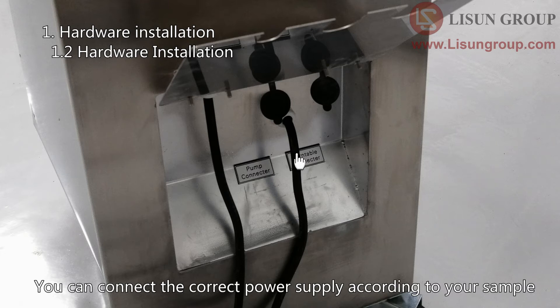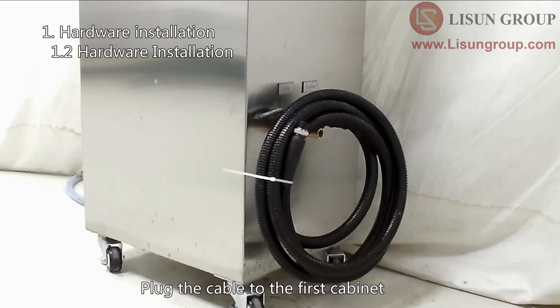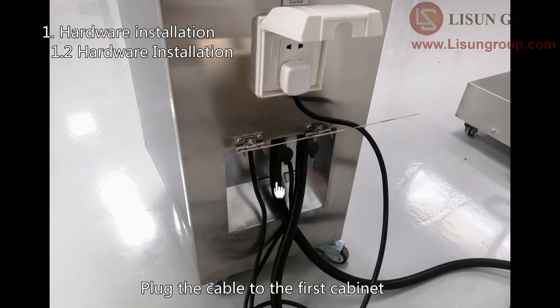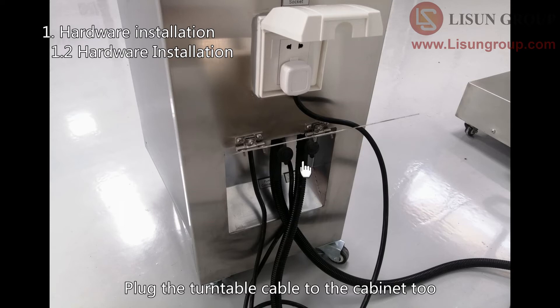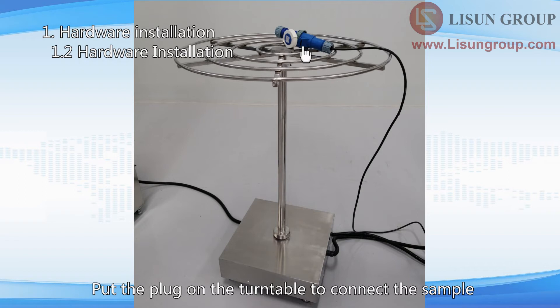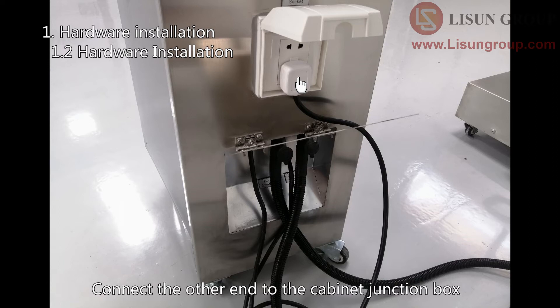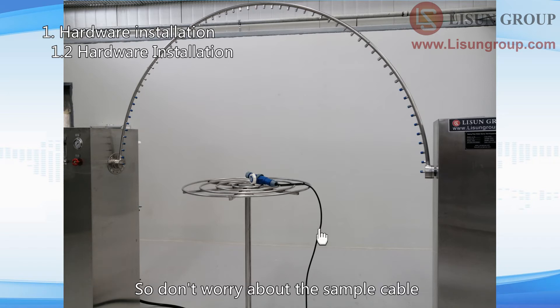The other cabinet has the cable for the water pump. Plug the cable into the first cabinet. Plug the turntable cable into the cabinet as well. The waterproof plug is used to connect the sample — put the plug on the turntable to connect the sample, and connect the other end to the cabinet junction box. The turntable will change the direction of rotation automatically, so don't worry about the sample cable.